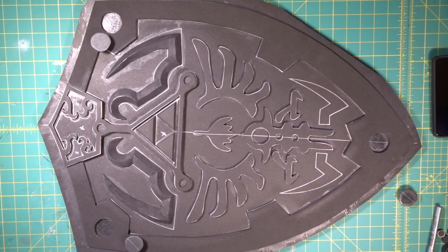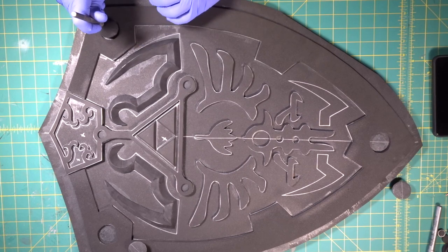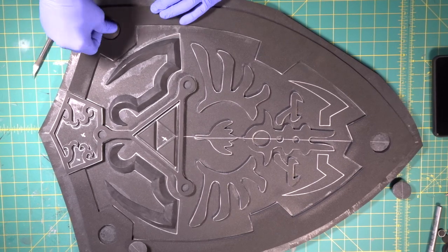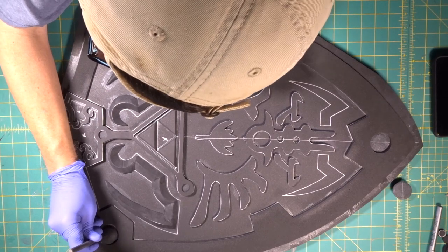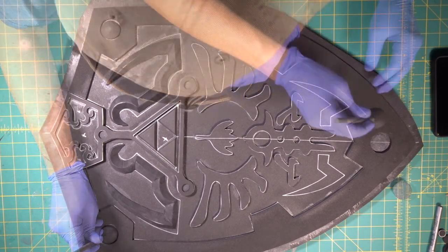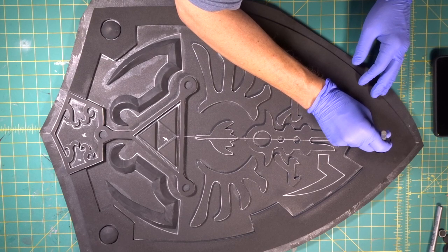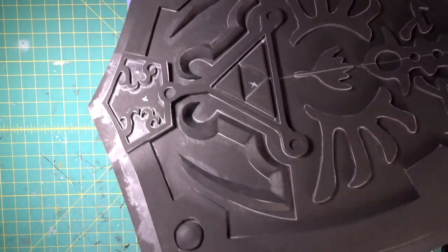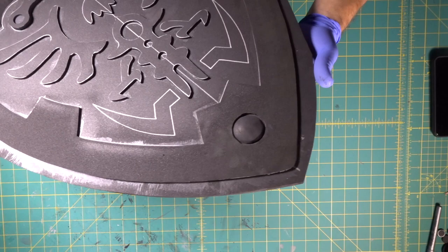Give it a couple minutes. Using the tip of our X-Acto blade, we can get this right in the center. Nice and round — that has a very cool look.